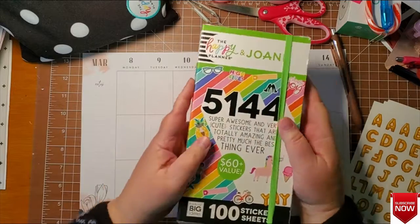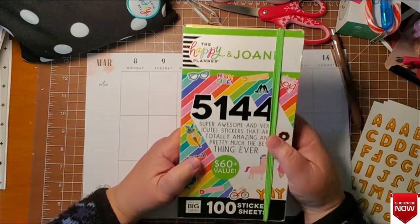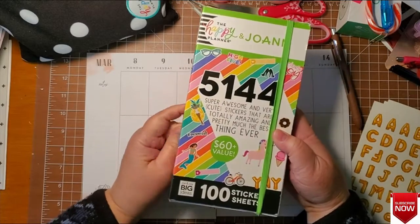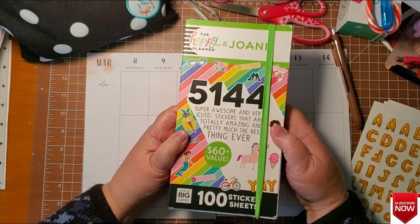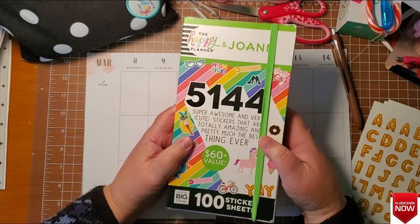Welcome back guys. Today I decided I'm going to go a little retro. I've been using a lot of my new sticker books, not really using any of my old ones. I think this is probably the oldest sticker book I own — copyright is 2018, so it's a few years old — and I thought I would go in here and find something to use for this week, use some of my older stickers.